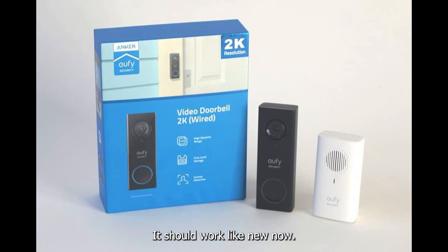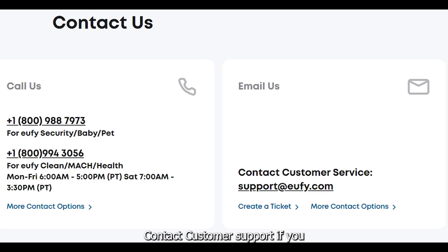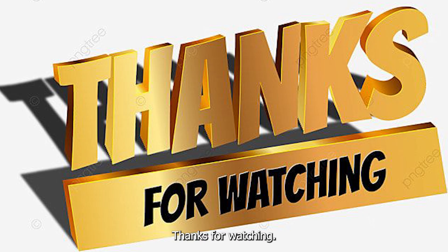It should work like new now. Contact customer support if you need more help. Thanks for watching.